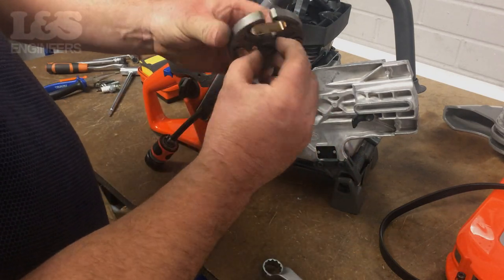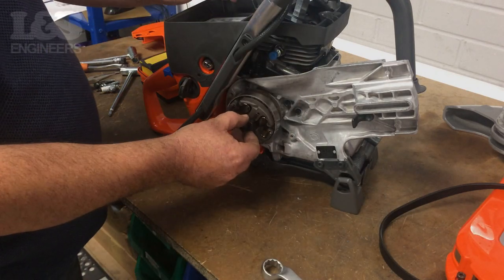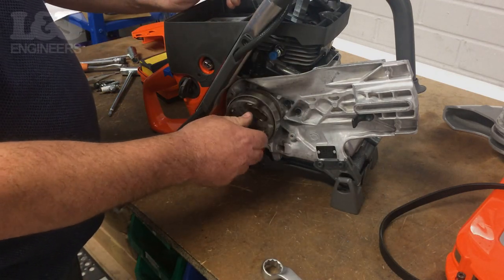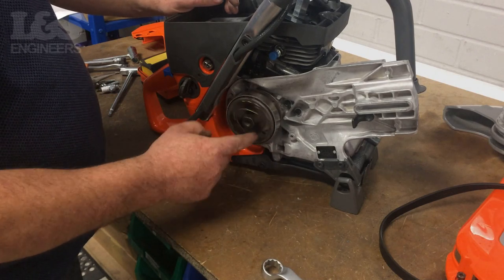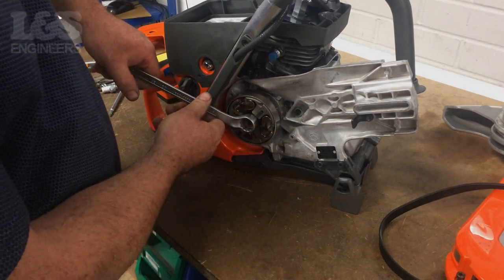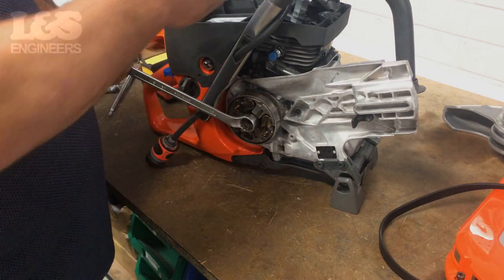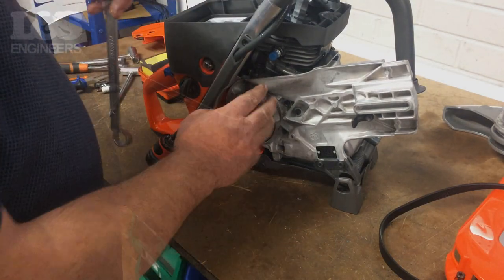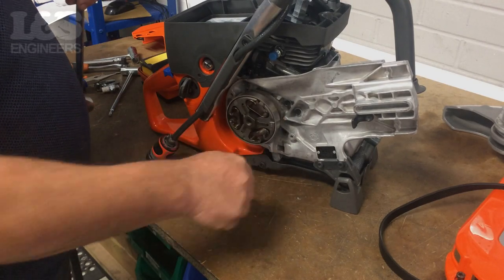To fix the clutch back onto the machine, have the raised side of the clutch facing outwards. Then simply spin the clutch on by turning it anti-clockwise. Slightly tighten the clutch using a 90mm spanner — make sure you don't over-tighten as it can cause internal damage to the machine. You can then test the clutch housing is turning smoothly by rotating it.